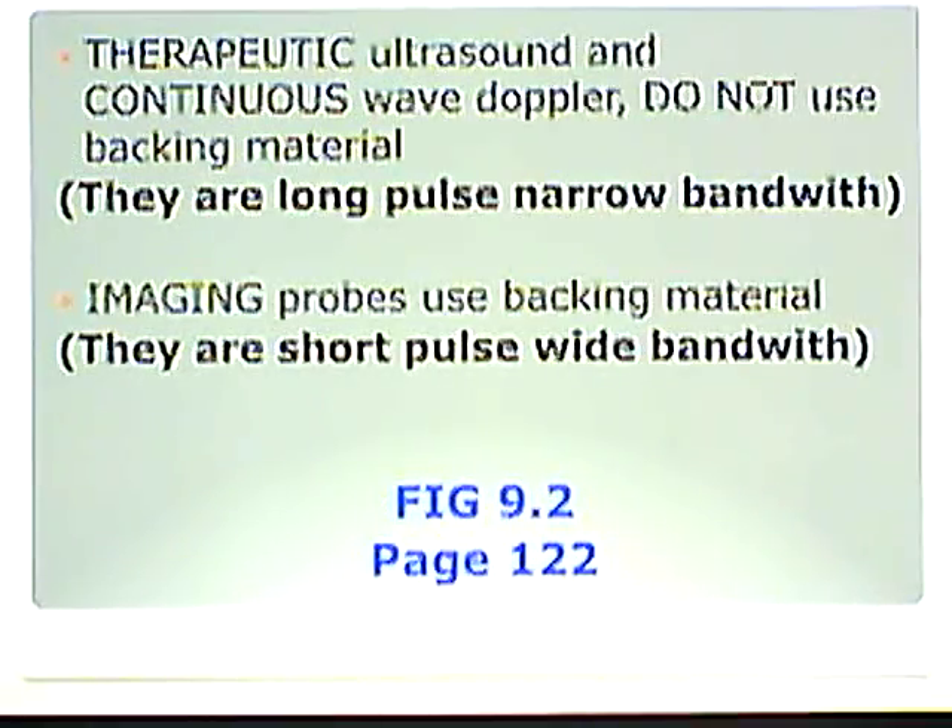Therapeutic ultrasound and continuous wave Doppler do not use backing material. They are long pulse, narrow bandwidth — free to do whatever they want. That's like the guitar string: a long vibrating pulse with a narrow or single frequency bandwidth. Imaging probes, however, use backing material. They are short pulse, wide bandwidth. We shorten that pulse with the dampening material, creating a wider bandwidth with multiple frequencies.